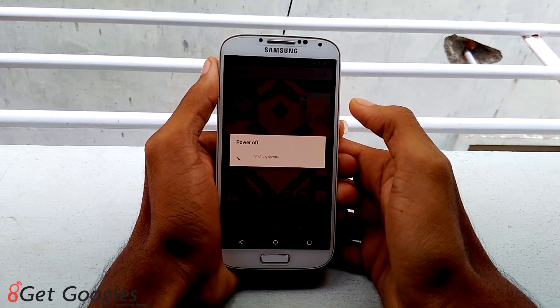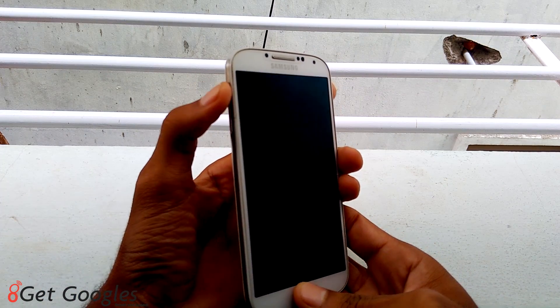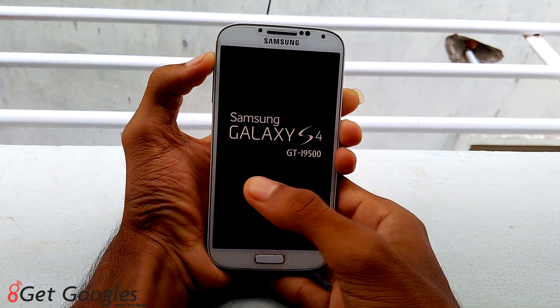Transfer the downloaded file into your phone and turn it off. Now hit volume up, power key, and home button at the same time. Release them once you see the Samsung logo.